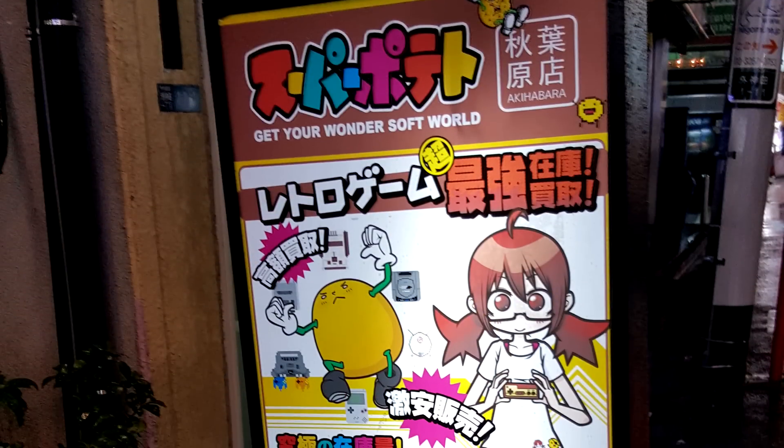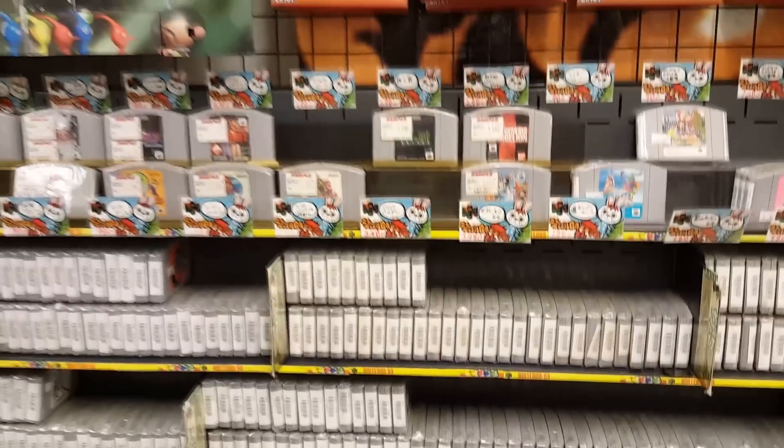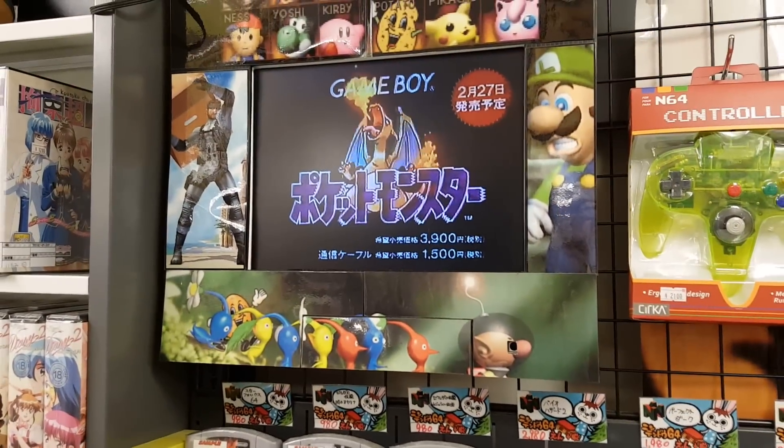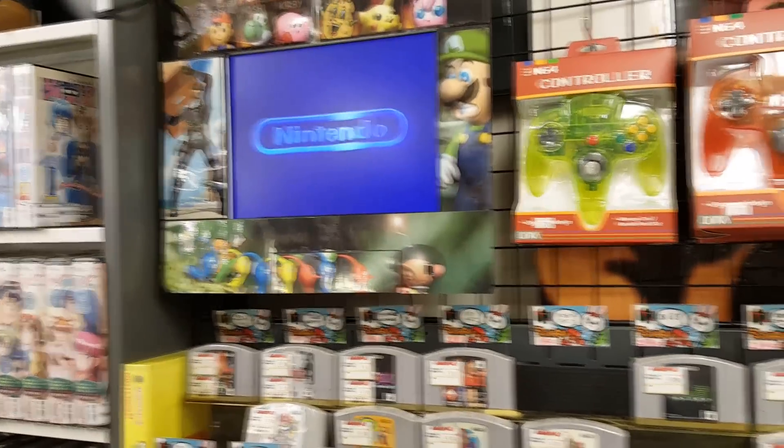When I was in Japan a few months ago, I went to the retro game store in Akihabara in Tokyo called Super Potato. I'll show some footage here of what it looked like inside. Basically, it's the retro video game lover's paradise. I loved it there — they had everything you could imagine, including a lot of obscure Japanese-only video games and consoles.